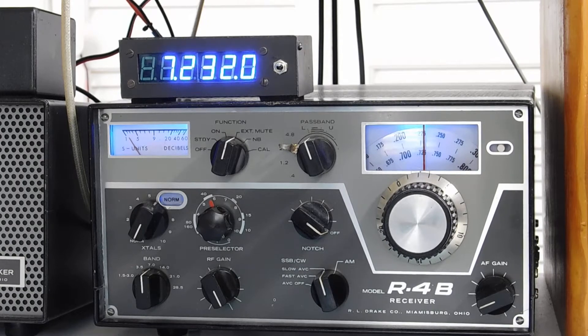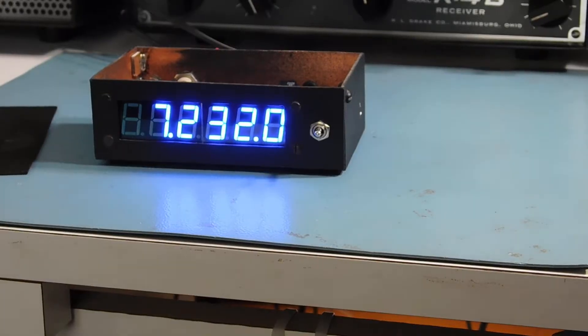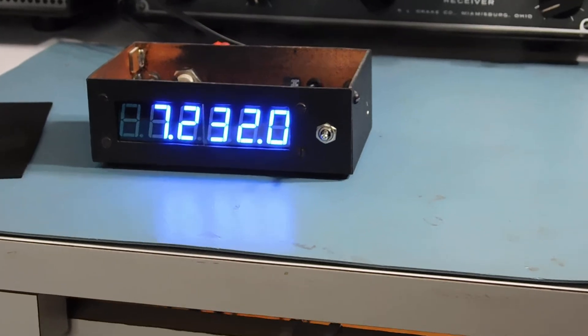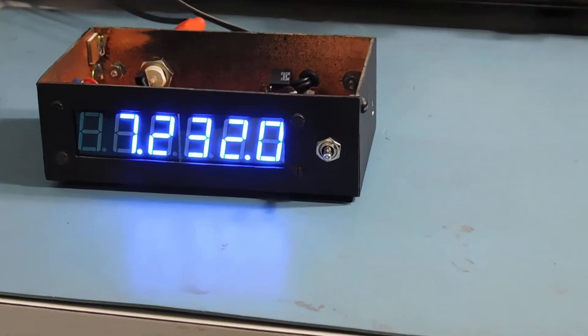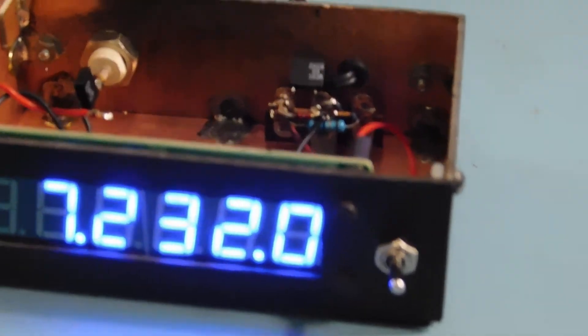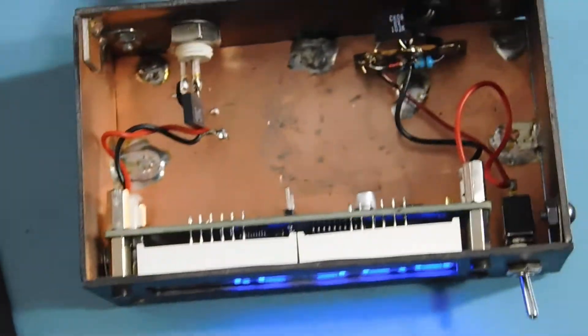Here's the little Chinese counter — I think I paid $12 for this one. The box is made out of double-sided printed circuit board material. I put a little power switch there on the front panel, and here's what it looks like on the inside.